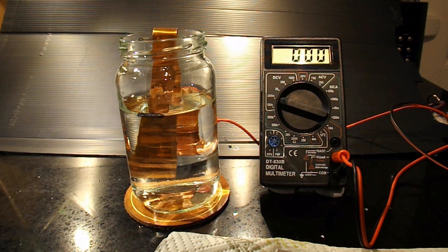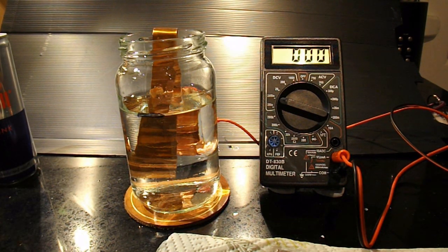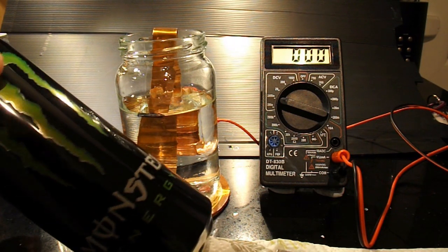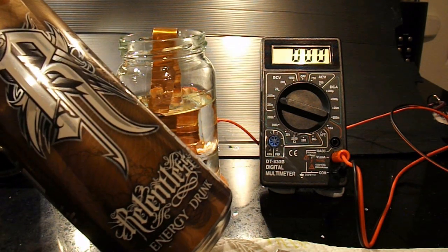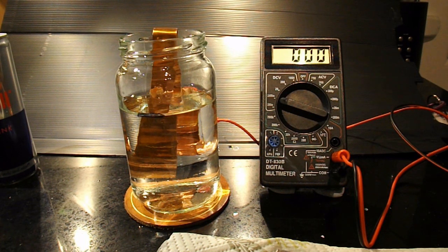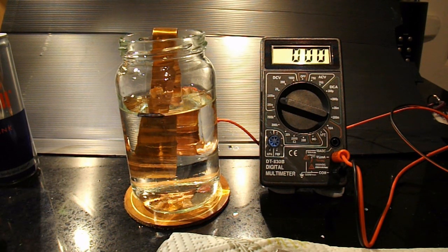What Ronan Hughes wanted me to do was use some canned energy drink to see what difference we got. So I've got some Red Bull, some Monster Energy, and some Relentless. I've also got some cheap supermarket cola — or 'Kohler', as they call it. The first thing I'll do is empty this out, then we'll put some ordinary vinegar in it and see what sort of voltage we get, then we'll try the energy drinks, and as a final test, the cheap supermarket cola.